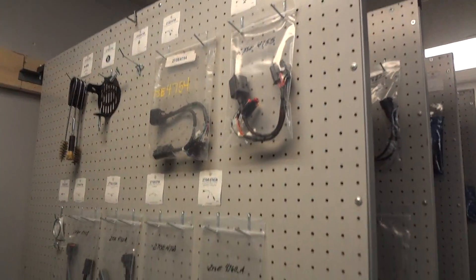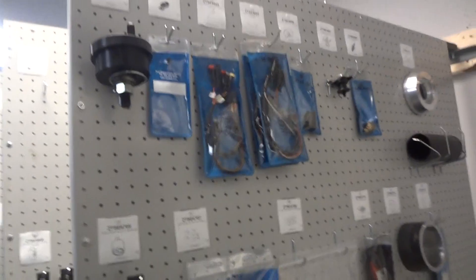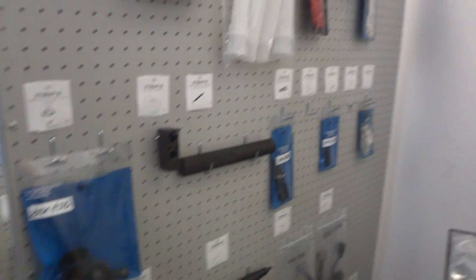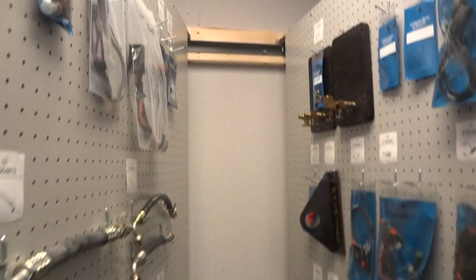Over here is the CAT stuff. Let me show you some of these boards — these are all their test harnesses, and they're all in heavy-duty bags now and labeled. That's what the panels look like.